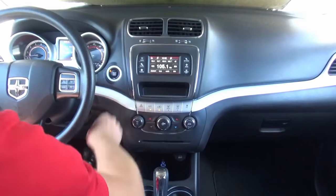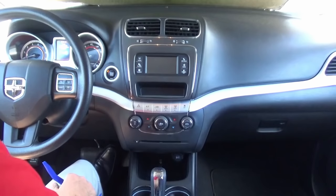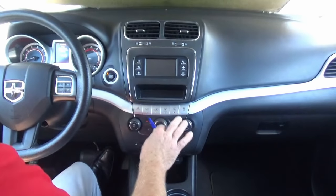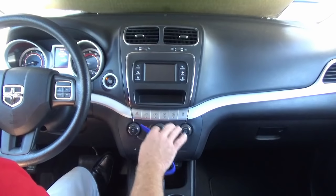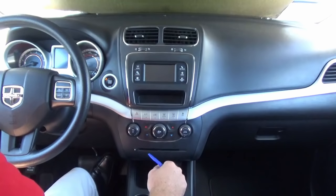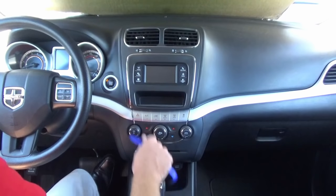The first thing we're going to do is shut off the vehicle. We always recommend disconnecting the negative battery terminal, but for the video we're just going to go ahead and get started. The Dodge Journey is a little bit different than the 300 and the Charger — you have to remove these little two trim plates here. But other than that, it's going to be the exact same procedure for the Charger, 300, and Journey.